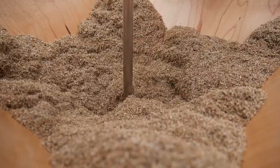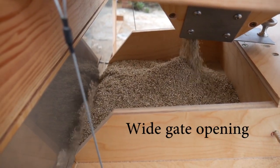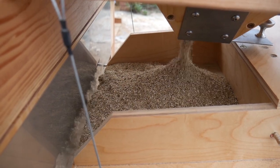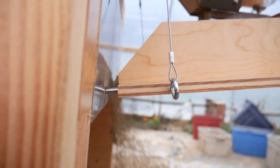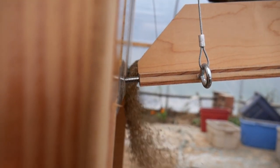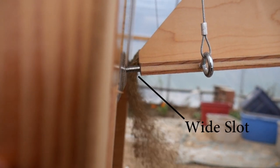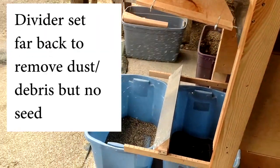The best way to do rough winnowing is to have the hopper gate almost as wide open as possible, and then have a pretty wide slot in the feed tray. You're just moving material through quickly and blowing out the dust and fine material, then set the divider back well behind the seed so you're not losing any seed. You're not trying to be accurate.